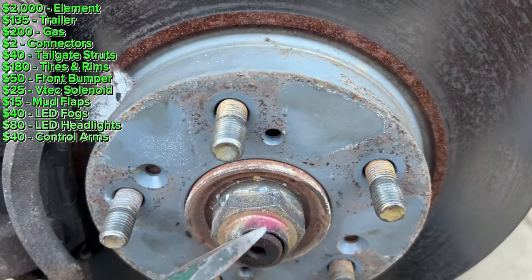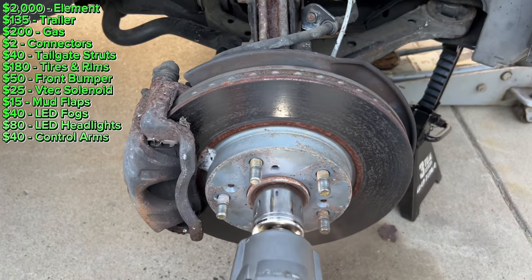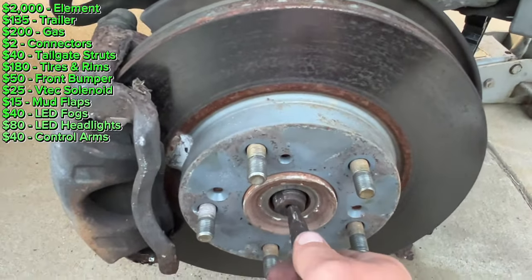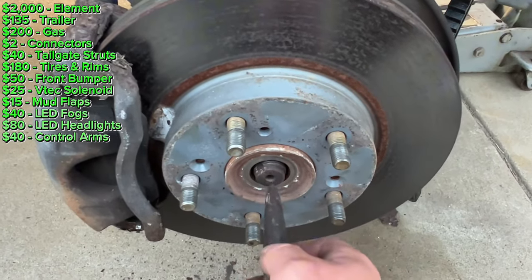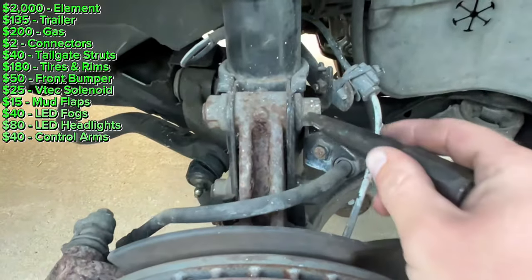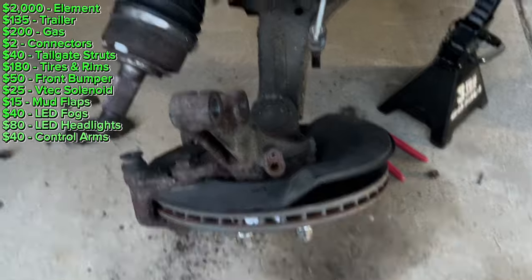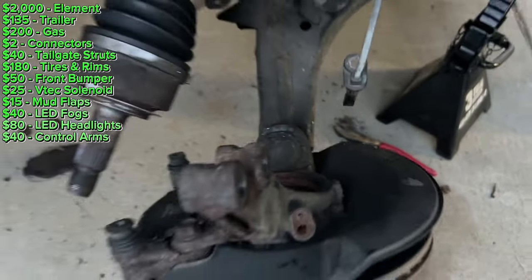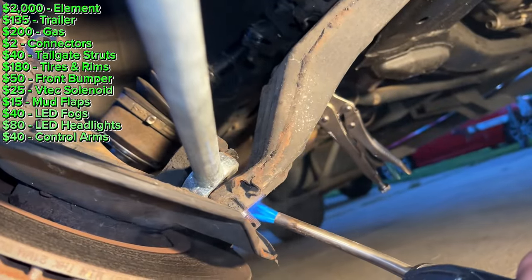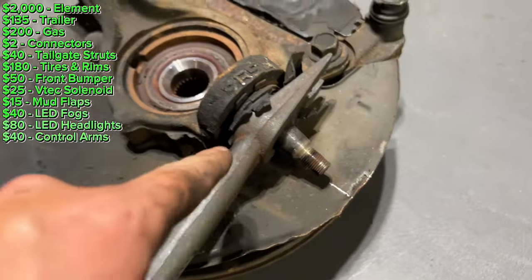I'm going to start by knocking this little indented tab back and then unscrewing this with the 36-millimeter. It's not a rusty car so it just pushes right in. My black Element — I was wailing on that axle for days and it would not budge. This one doesn't have any rust, popped right through. Next I'll take the strut bolts off and take this ball joint nut off — I have to take the cotter pin off first. The only thing that's stuck is the ball joint into the control arm, so I'm going to pry that out. The ball joint was not coming out for anything — I had the pickle fork in there, that wasn't working, I was trying to heat it up. I finally got the knuckle off using my neighbor's pickle fork because mine wasn't big enough.